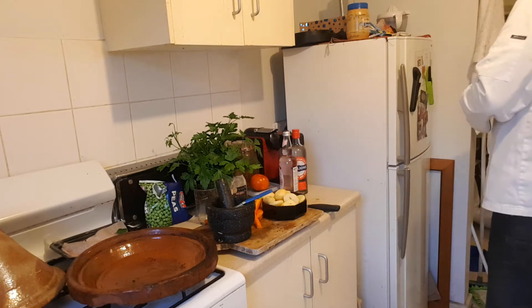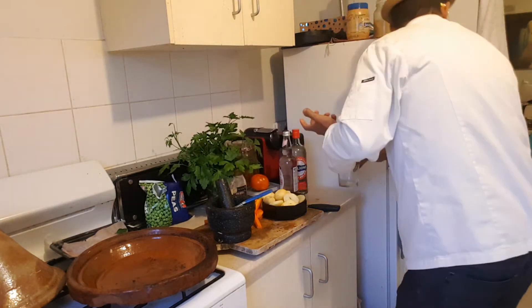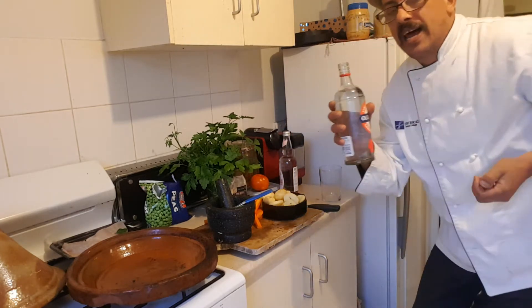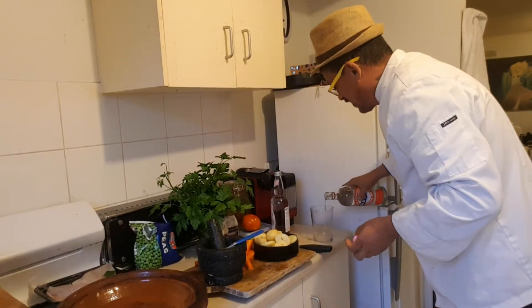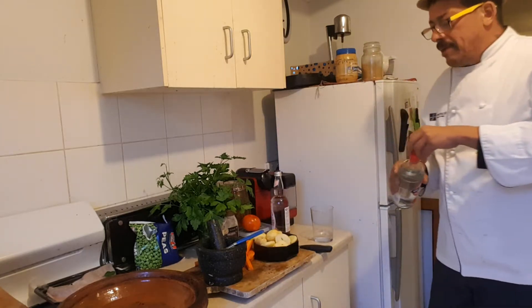I've got a bit of gin here to go with it. I might as well pour myself a glass of gin while I'm cooking. I love my gin, guys — it's really, really, really nice. Having it with a nice barramundi fish tonight.